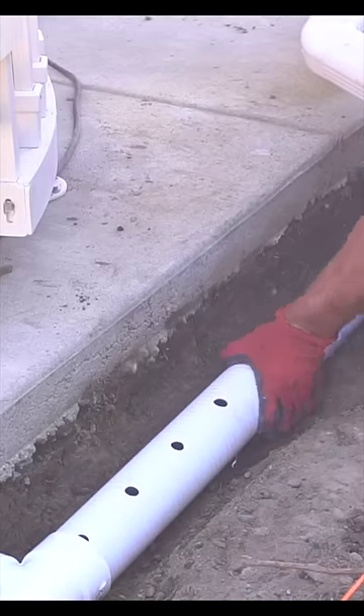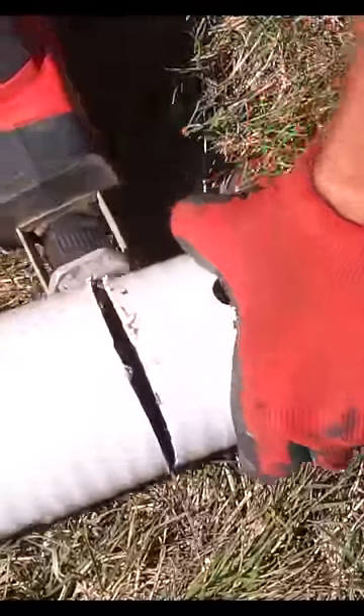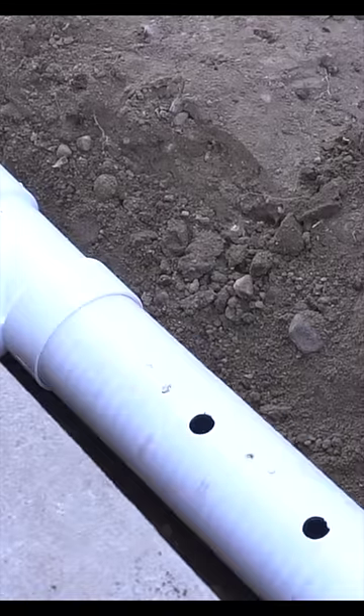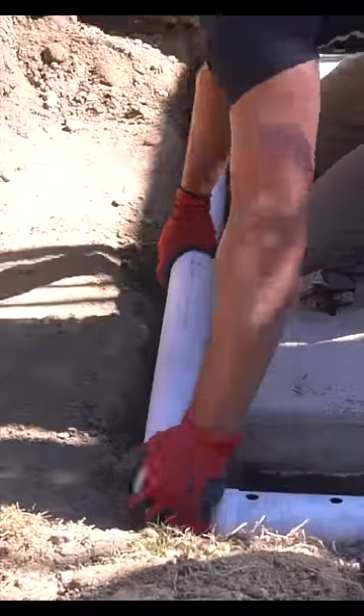As you can see, these pipes have holes and that's for proper drainage. That basically means that once these pipes fill up, or as they fill up, it will be dispersing the water more gradually versus all of a sudden rushing to the soil, potentially disturbing your retaining wall.